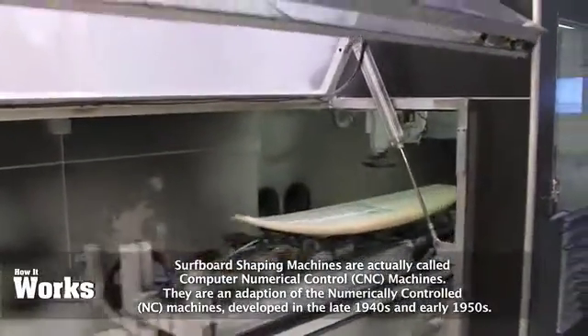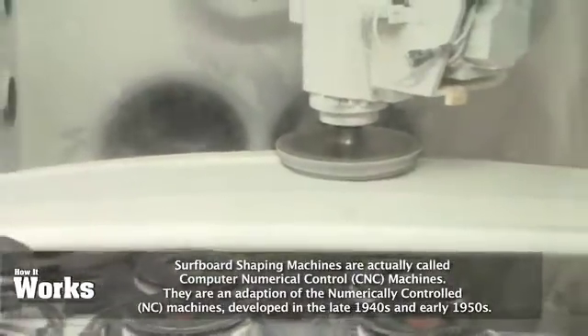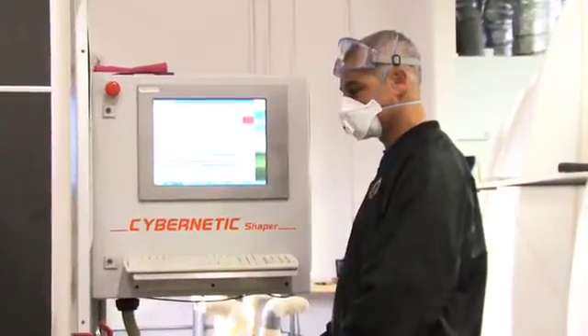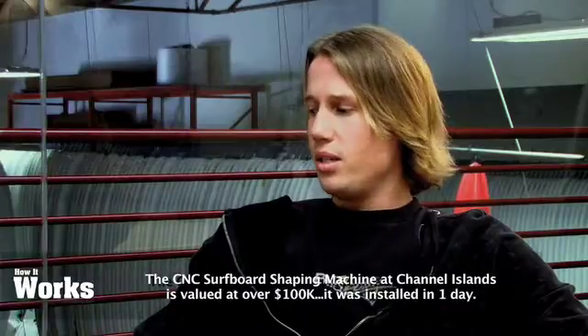This is a custom one-off specific surfboard shaping machine built from the ground up. This is called the Cybernetic Shaper. We've had this machine in our hands for over a year and a half now. It was as easy as just getting a moving company to move it in and place it in the correct spot where its home was going to be for many years to come.